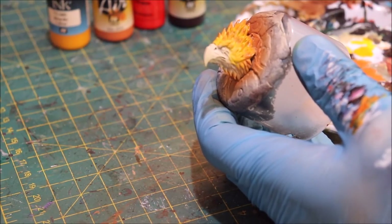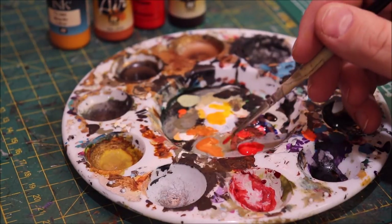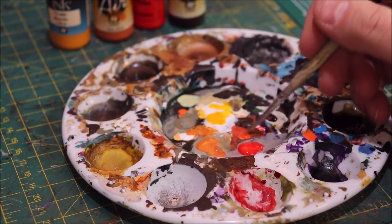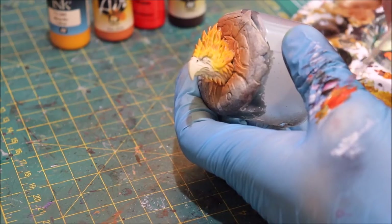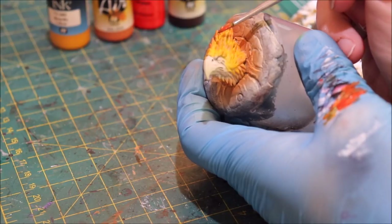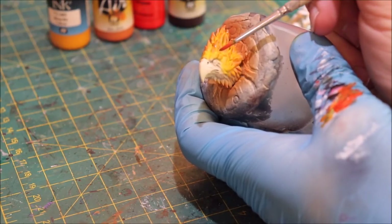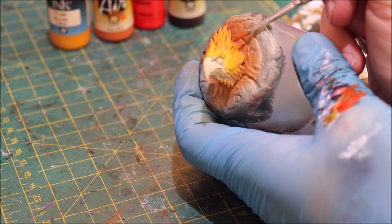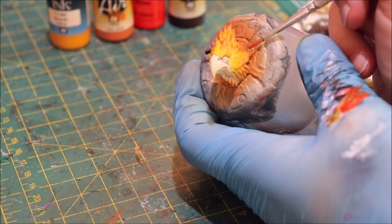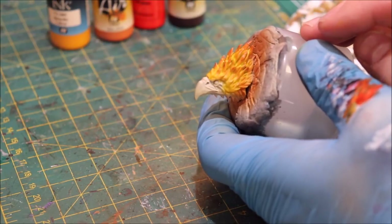Now I'm going to take a little bit of that red glaze and mix it with some of the orange to get a nice red-orange. Testing it on the back of my hand — there we go. With a slightly smaller area than before, I'm very lightly touching just a few of the tips with this mix. The reason I'm doing this now is that when I come back with my next color, I want some areas to be undershaded in red, because the next layer will be very transparent.